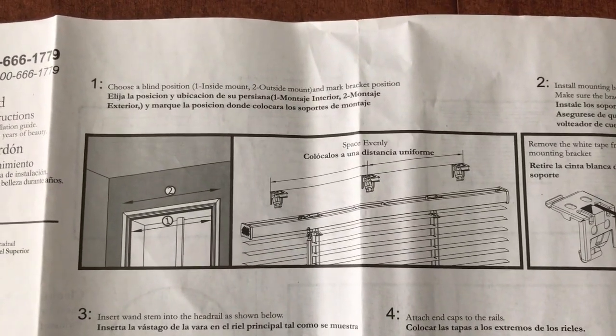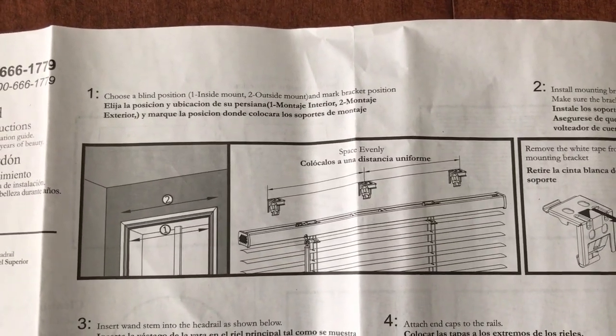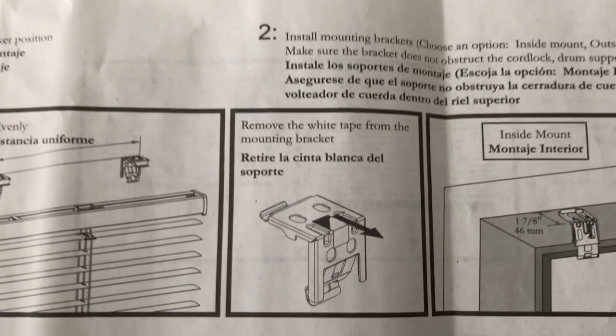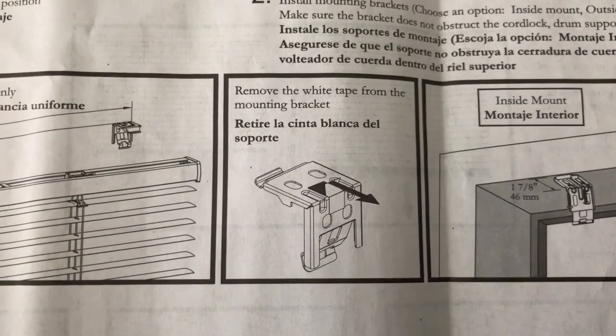Step one: choose a blind position — either the inside mount or the outside mount. In our case we are going to choose the inside mount. On to step two: here is an image of the actual bracket.